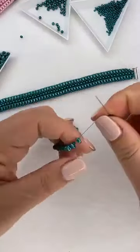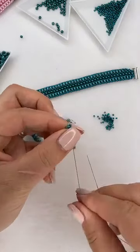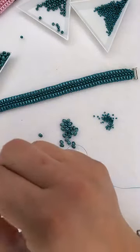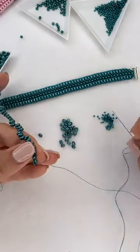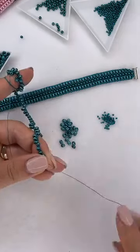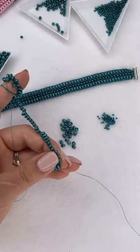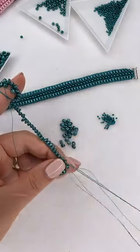So now all we've done is strung our seed beads and super duos all the way down. Now we're going to turn around - I'm going to pick up three seed beads and come back through the last super duo bead. This creates a little picot edge right at the top with the three seed beads. I like to wrap the tail end on my index finger on my other hand to suspend the work, so I can hold on to the end and maintain tension.